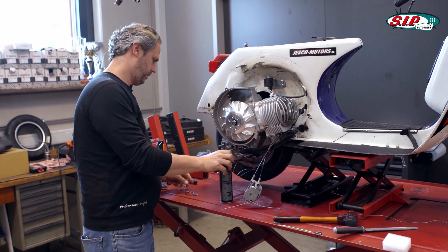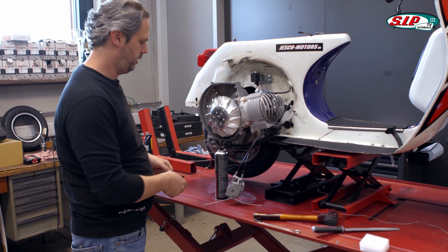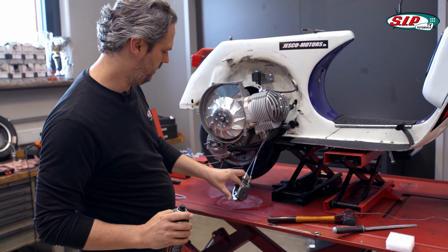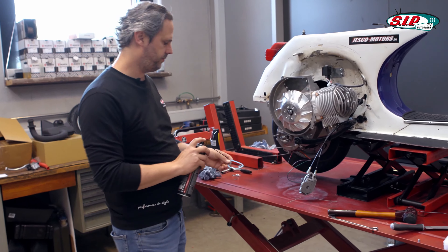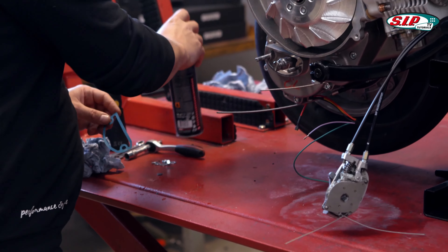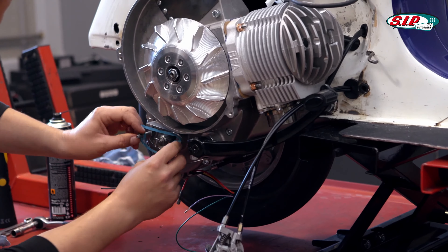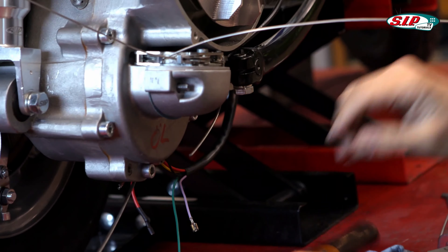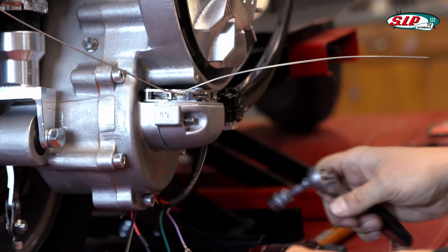Next I'm going to put the selector box onto the engine case. For that, it's best to have the gearshift lever completely outside. Put the gearshift lever to fourth gear — the Motorino Diavolo unfortunately doesn't go any further. Unfortunately that's a bit fiddlier than with other selector boxes. The sealing surfaces are both new, that's why I still oil the seal a little bit so it will fit well. Now I'll try to switch gears so that the selector box can slide on nicely, then pull it tight.